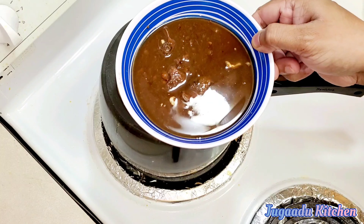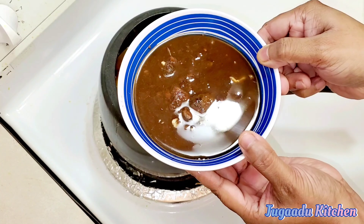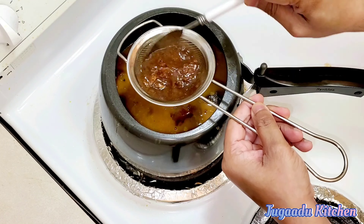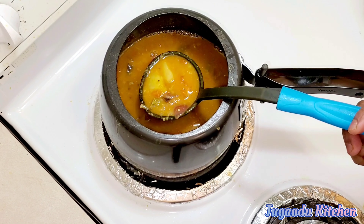The tamarind we had soaked earlier is now ready. We will add the tamarind water into the sambar and let it cook for 2 to 3 minutes.